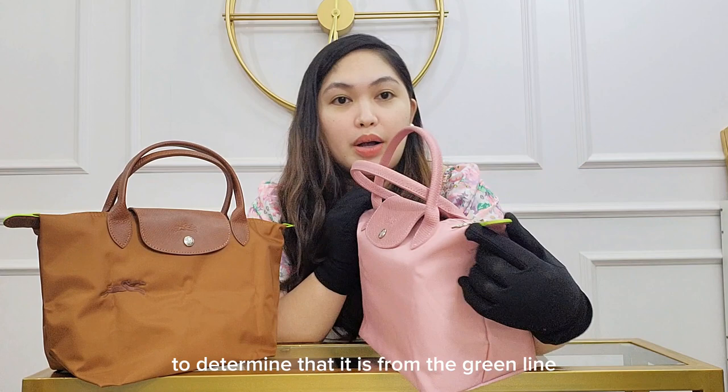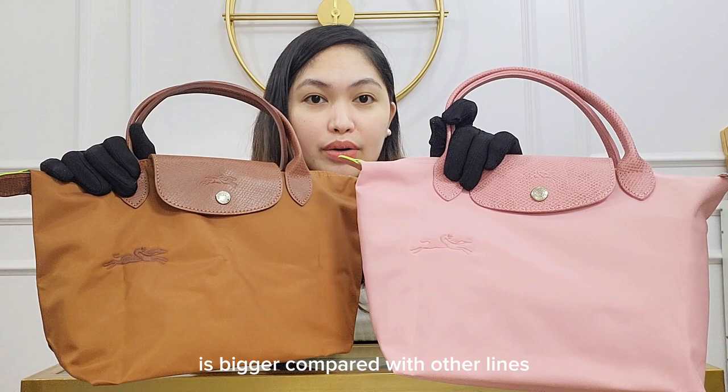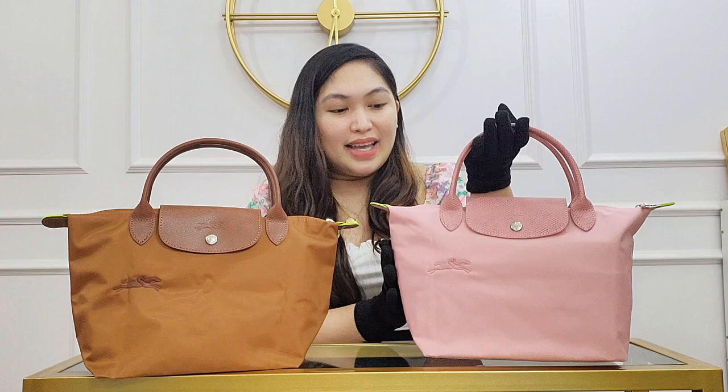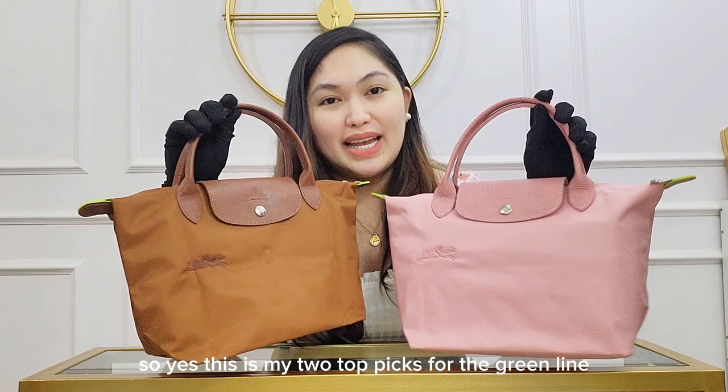If you're going to notice, the Longchamp embroidery logo is bigger compared with other lines. And I also love its tone-on-tone color, especially with this petal pink — my number one choice. And of course, I also fell in love with this cognac color because it looks so modern. So yes, this is my two top picks for the green line.